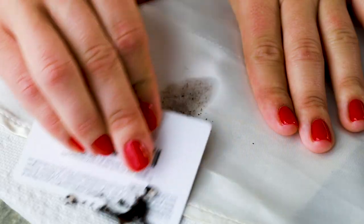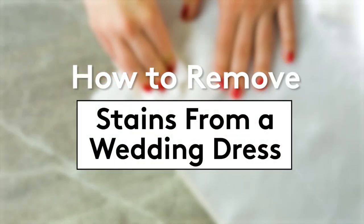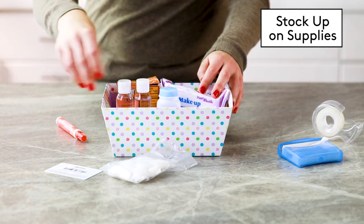Don't let an accident ruin your big day. Here are some ways to remove stains from a wedding dress, even at the last minute. Preparation is key in moments like this, so make sure to stock up on supplies so you can be fully prepared for disaster. Packing all of these items together can help you stay organized.